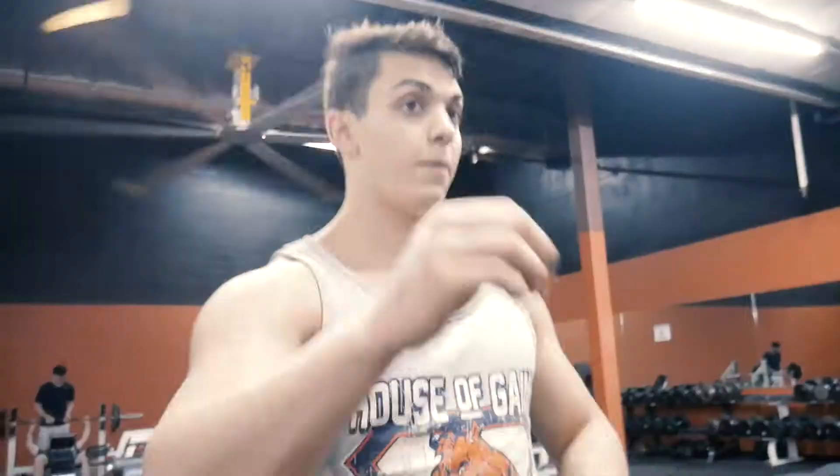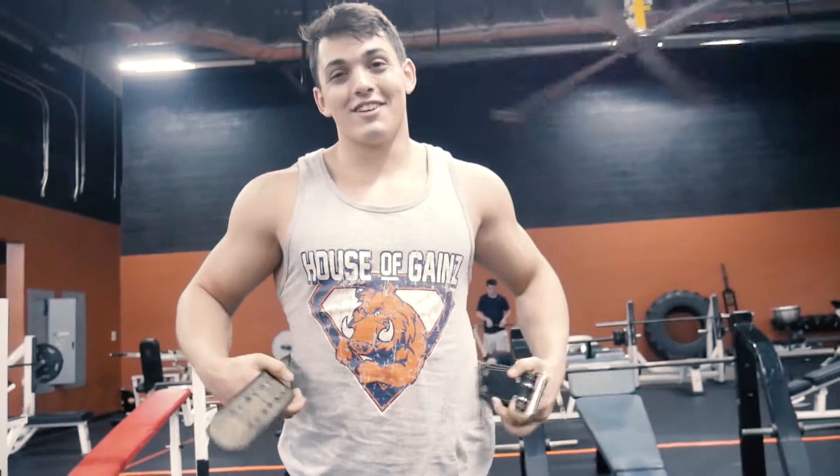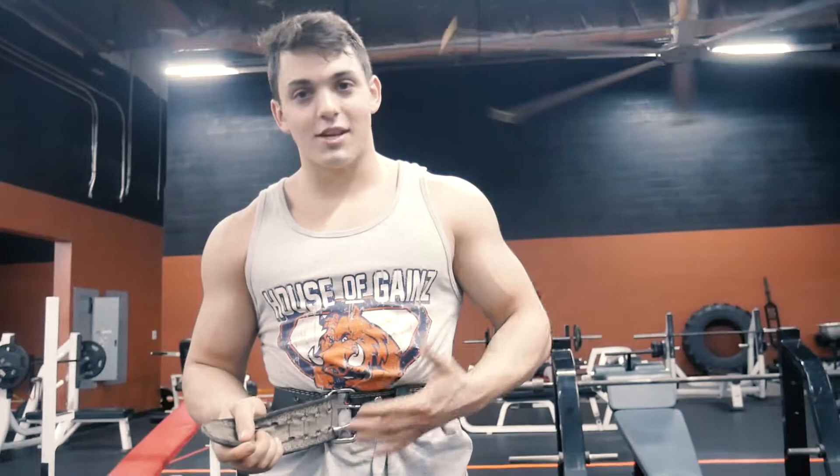Me and Tristan are kind of tired today but we're going to push through this workout and then we've still got cardio. Tristan is my battle buddy — I'm not going to let him down. Also look out for the new battle buddy shirt coming soon. It's such a coincidence that we wore the same shirt today. Anyway, battle buddy shirt coming soon.